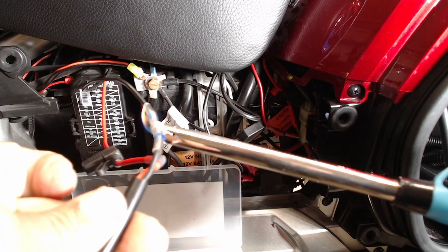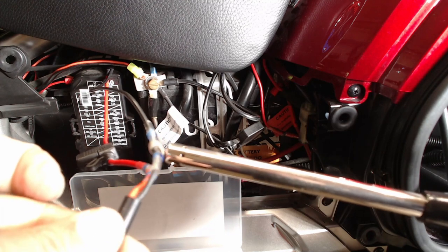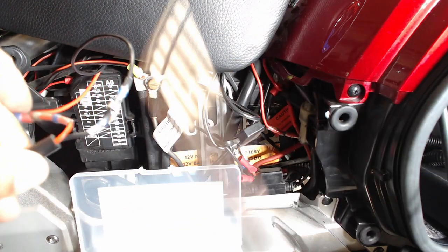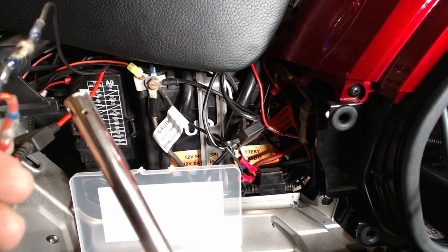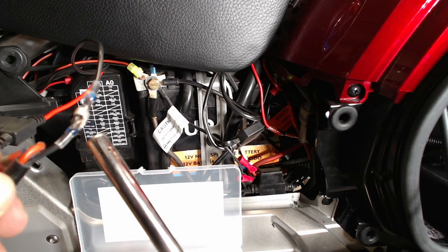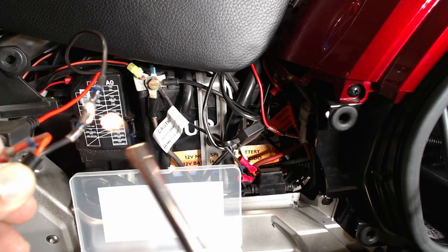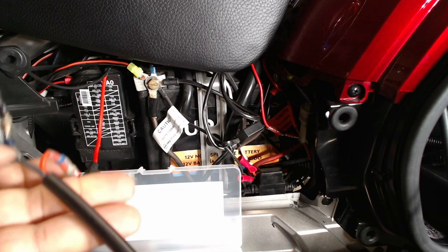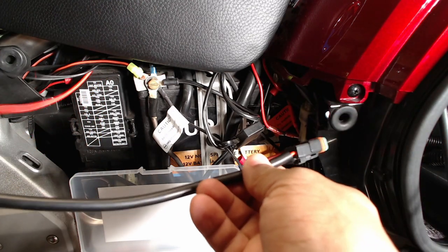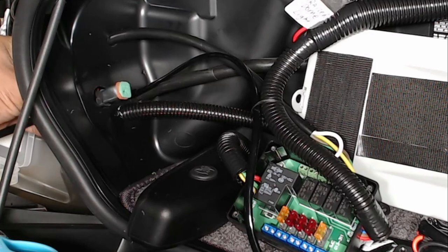You can use a heat gun, a cigarette lighter, or any type of heat you have available. I like to use a flame because it's just faster. That's going to create an airtight seal. Now I'm going to slide my connector through the hole that I just made and push it up through.